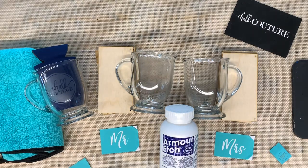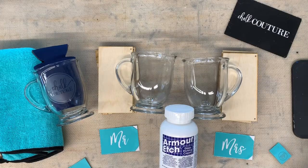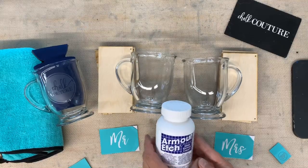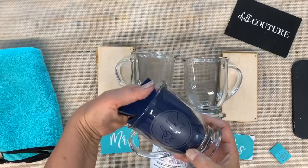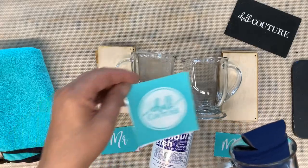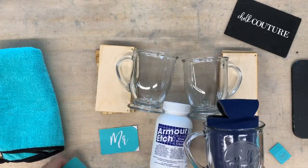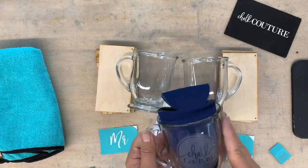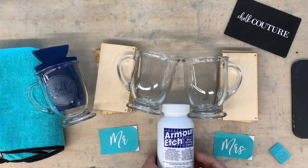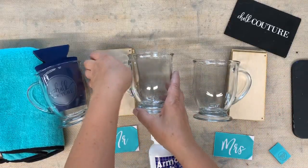Hi guys, good morning! It's Darlene with Chalk Couture. I'm going to show you a new use for our silkscreen transfers - we're going to use our glass etching cream, and it does not hurt the transfers. Here's a sample I did - it says Chalk Couture. I used our Chalk Couture transfer right here. You put the transfer on, make sure your glass is completely clean, put the etching cream on, leave it for five minutes, then put it under the sink and rinse it off while the transfer is still on.